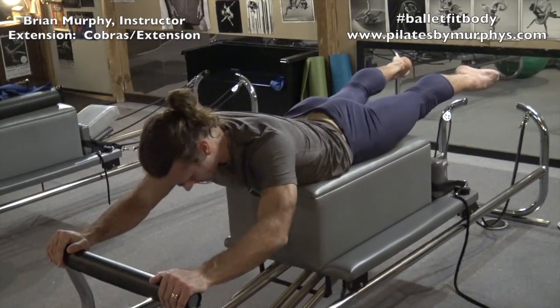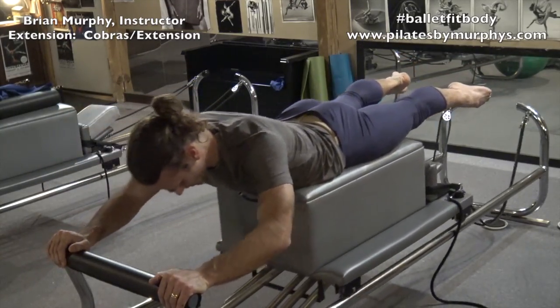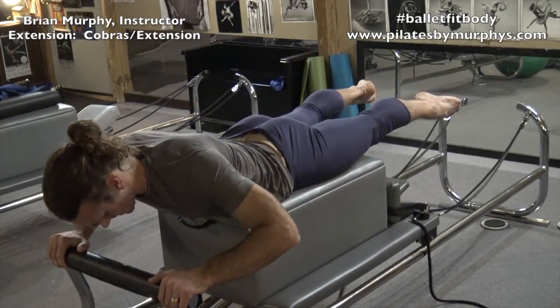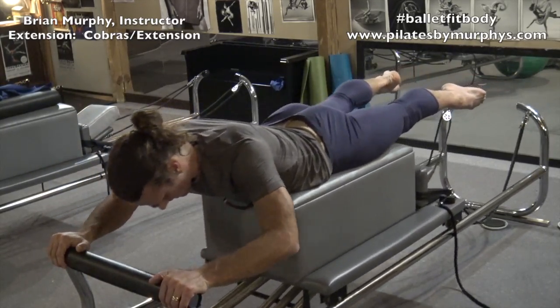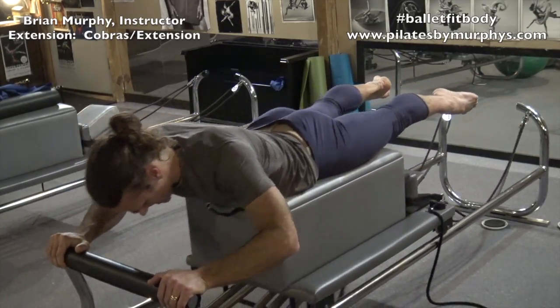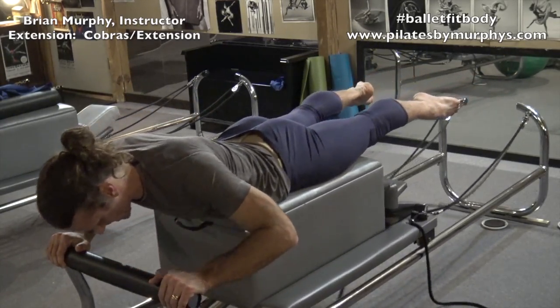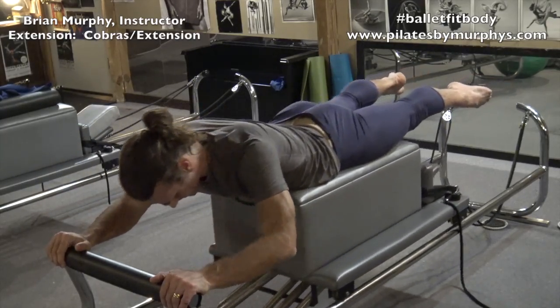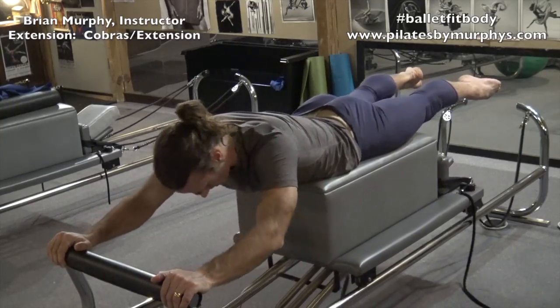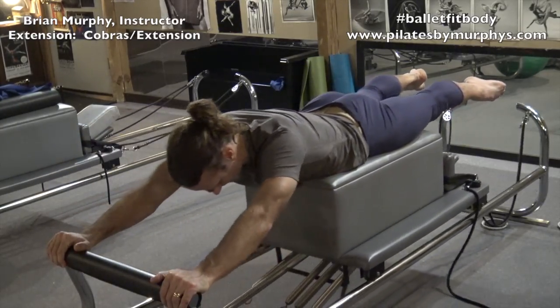We go one, and two, and three, and four. In. Five, and six. In. Seven, eight. Lengthen your legs. Nine, and ten.